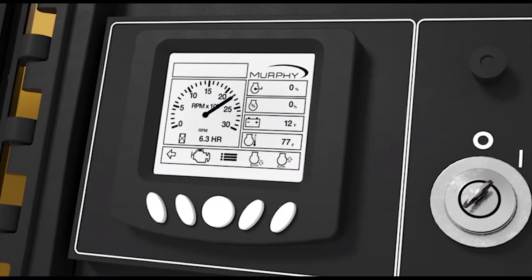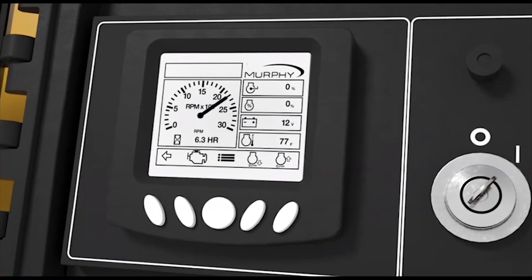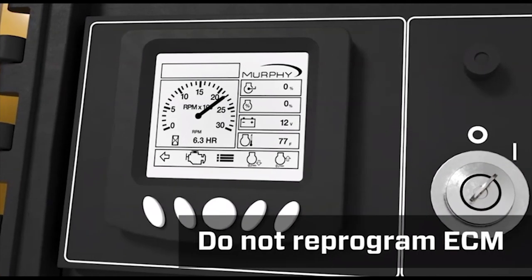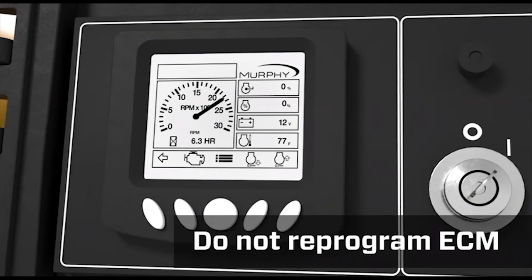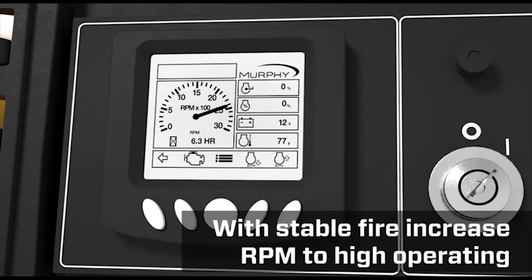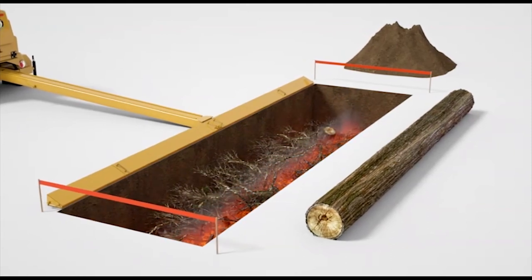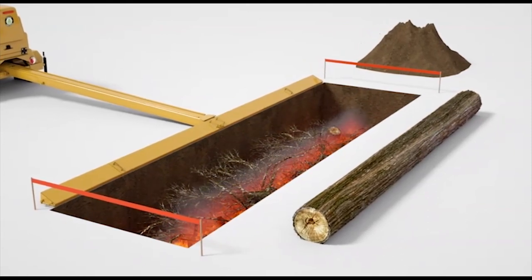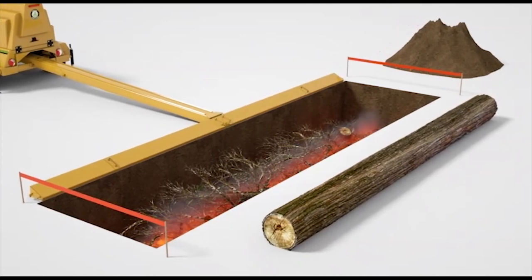The diesel engine is an EPA Tier 4 Final Certified Computer Controlled Engine. Do not attempt to reprogram the electric control module or ECM. Once you have a stable fire, increase the RPM to high operating — the maximum. Visible smoke begins to reduce as the fire heats up, but you may still see small puffs of smoke as you're loading when the waste momentarily breaks the air curtain.